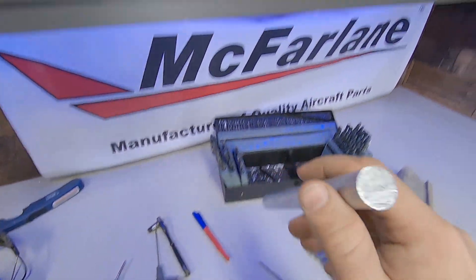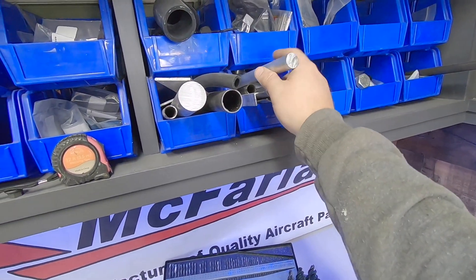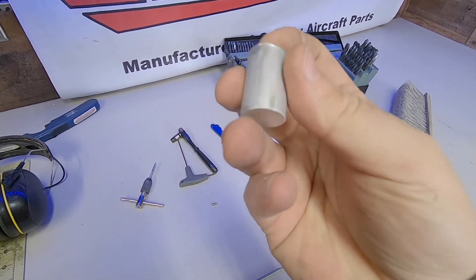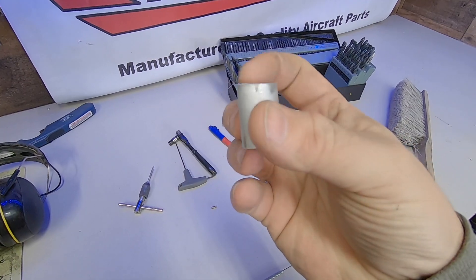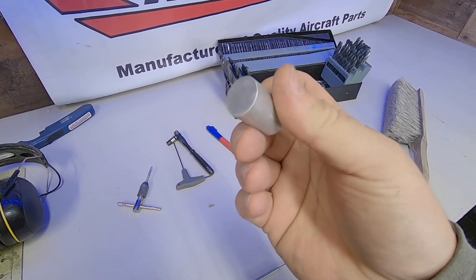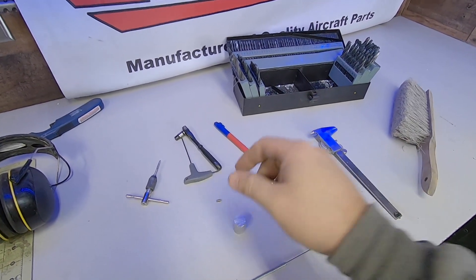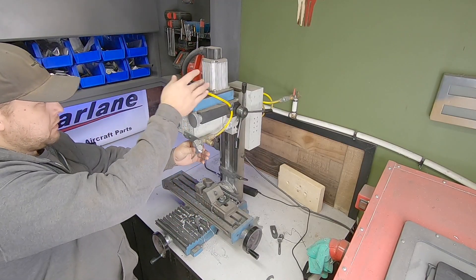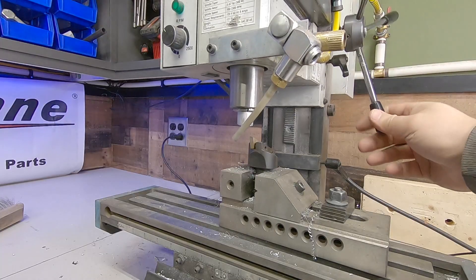I had some aluminum round bars, so that's what I plan to use to make this little part I'm after. I searched and searched for a part that I could just buy without any luck. Most automotive installations simply bend the control rod around the post and leave it at that, and I'm sure that would probably be suitable for this installation as well, but I feel like we can do better than that.